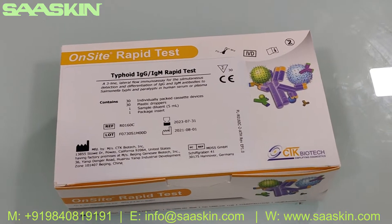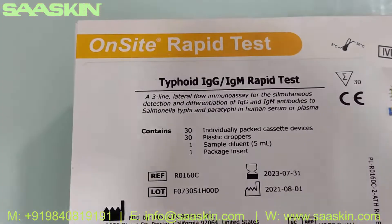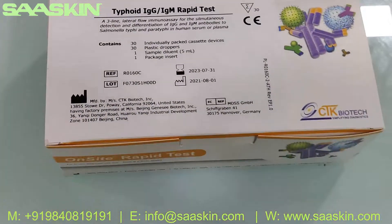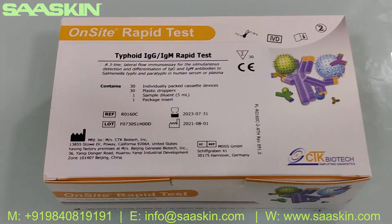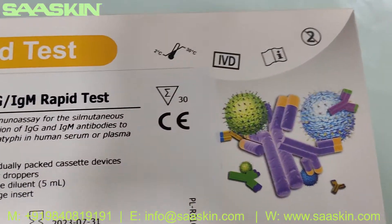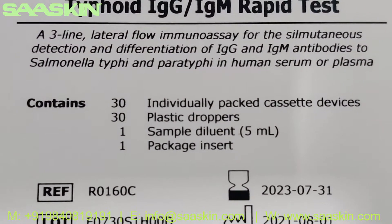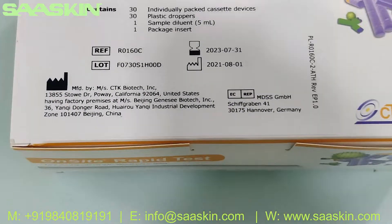Hello everybody, today we're going to see the unboxing of CTK Biotech, the Onsite Rabbit Test brand, which is for Typhoid IgG/IgM — a test kit for detecting antibodies for typhoid. This is a complete CE-certified product and it's a 30-test kit pack. You can see the contents: 30 individually packed cassette devices, 30 plastic droppers, one sample diluent 5ml bottle, and one pack insert.